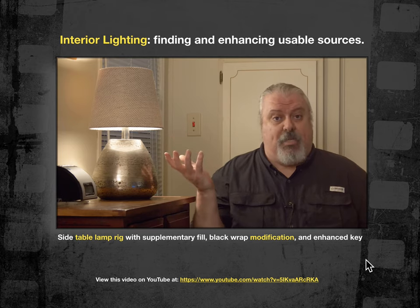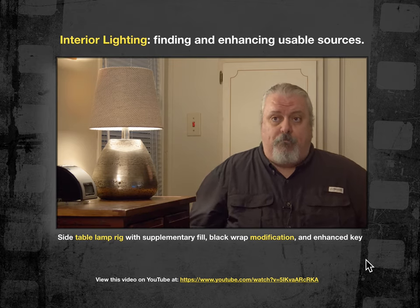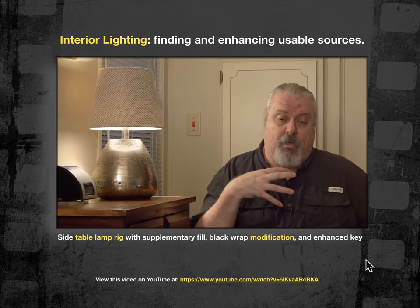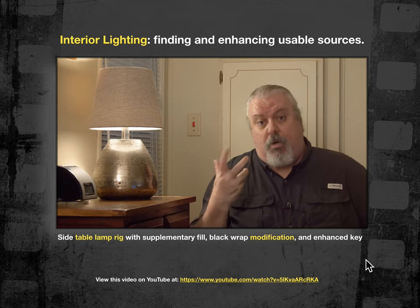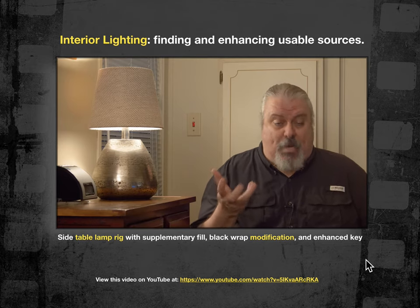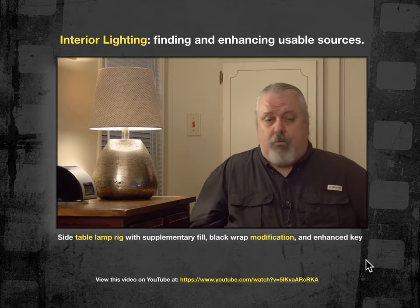A practical is a lamp that is featured on camera — we see it, it's on, and it's doing work. This is a bedside table lamp, and I'm in a room where it might make sense for this kind of fixture to be lighting a character in a film. The quality — softness or hardness, brightness, color — if all of those things agree with the script, art director, director, and cinematographer, then we might go ahead and use it.